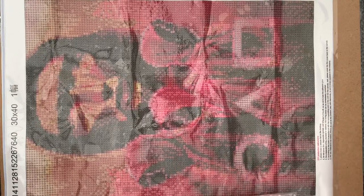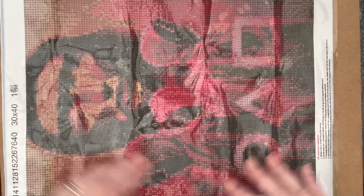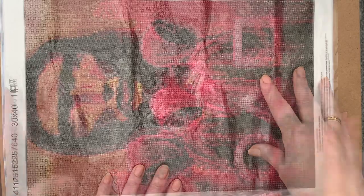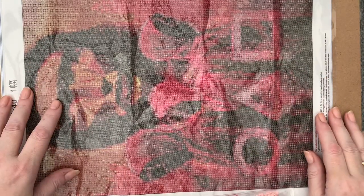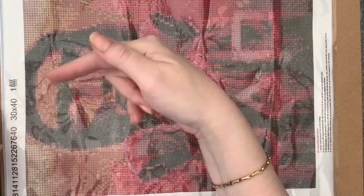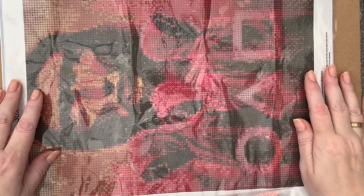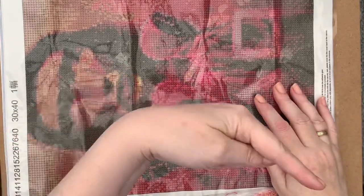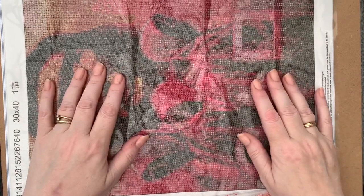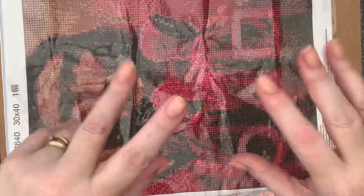Just a quick little video to show you a new painting that I've got. If you've enjoyed seeing this, please give me a thumbs up down in the corner. And if you want to come back and see more, press the subscribe button and the little bell next to it and you'll be notified when my next videos come out. Thanks for stopping by - hope to see you all again soon, bye for now!